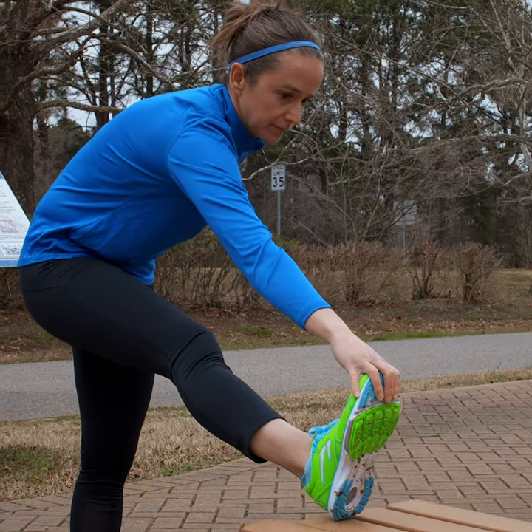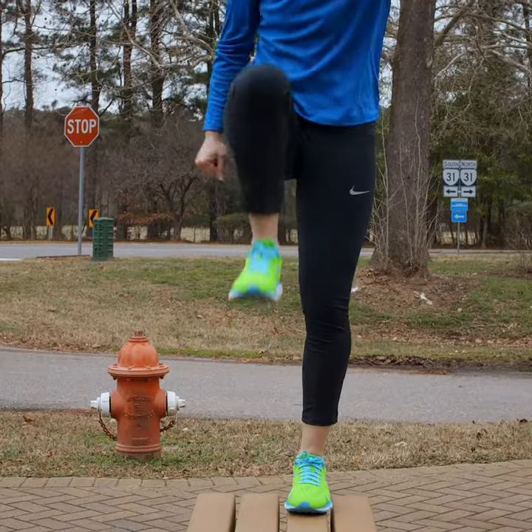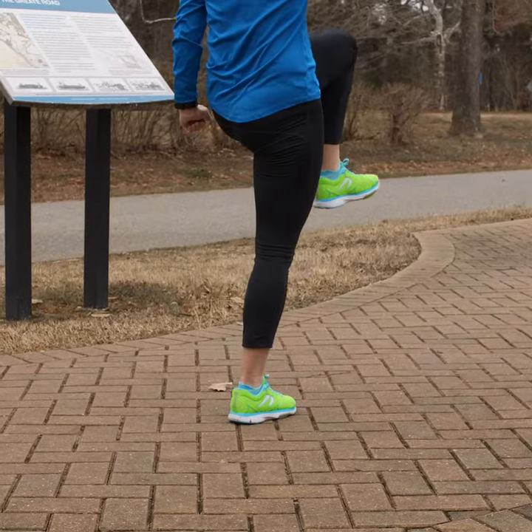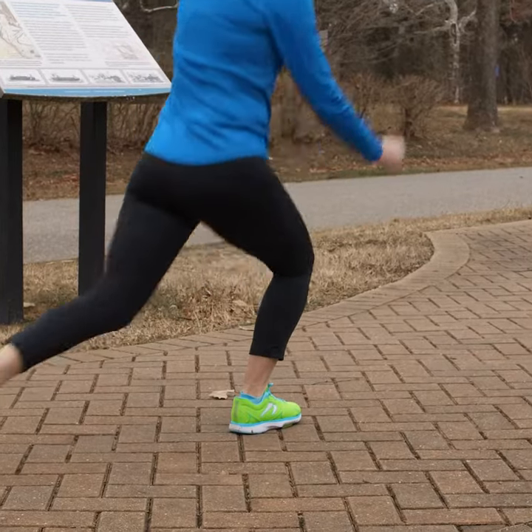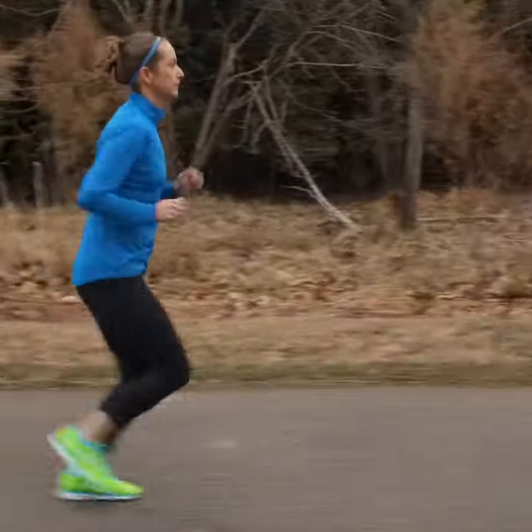I usually recommend doing some type of dynamic warm-up before exercising, doing things like butt kicks, high knees, walking lunges, karaoke's, and light jogging to get the blood flowing. Then afterwards, doing more of a static stretching after completing your exercise.